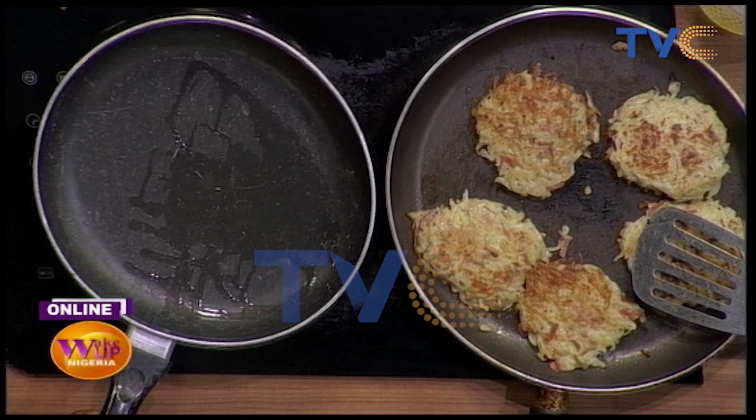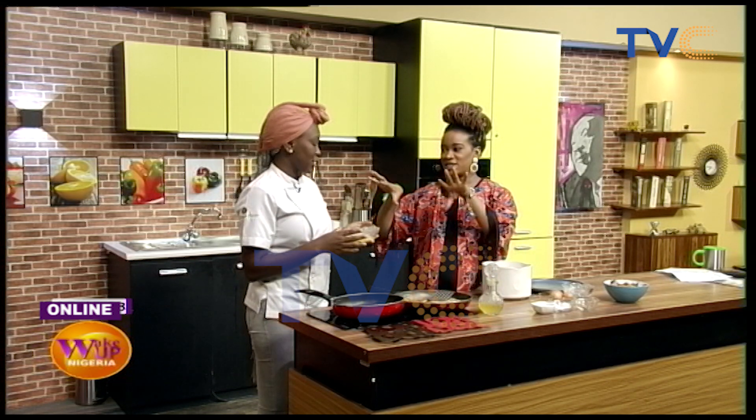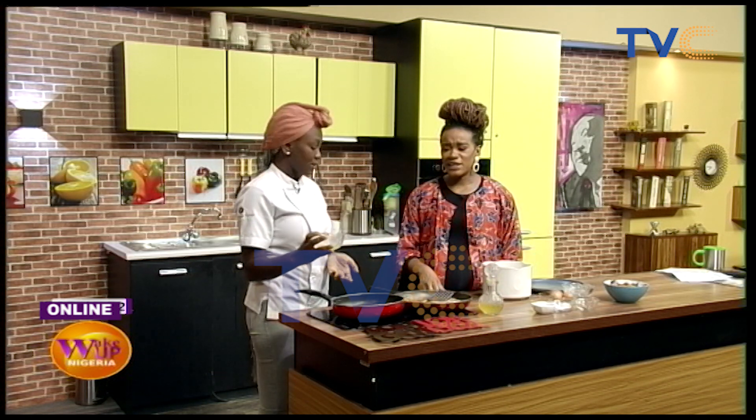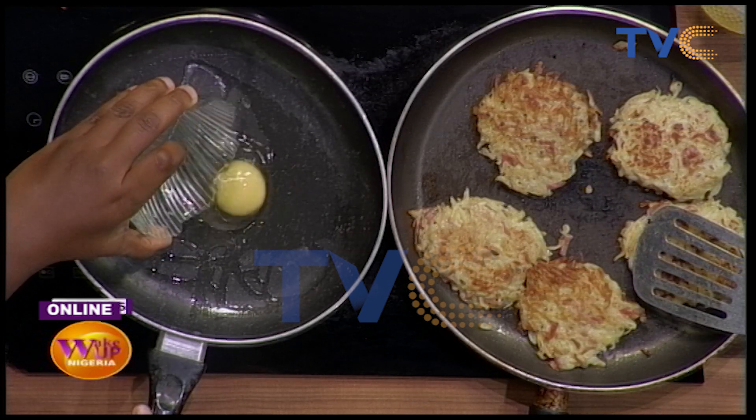You're the first chef I'm seeing making sunny side up eggs who first breaks into a bowl. Usually they break it straight into the pan. But the thing is, some eggs — once you break them, the yolk splatters. So it's better to do this first and also to make sure your egg is good. So you just pour it gently at the middle and it comes out really nice.